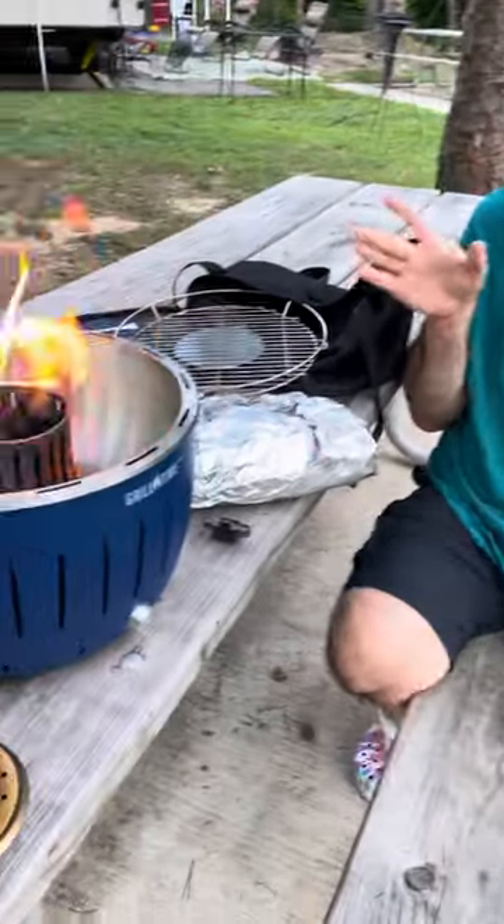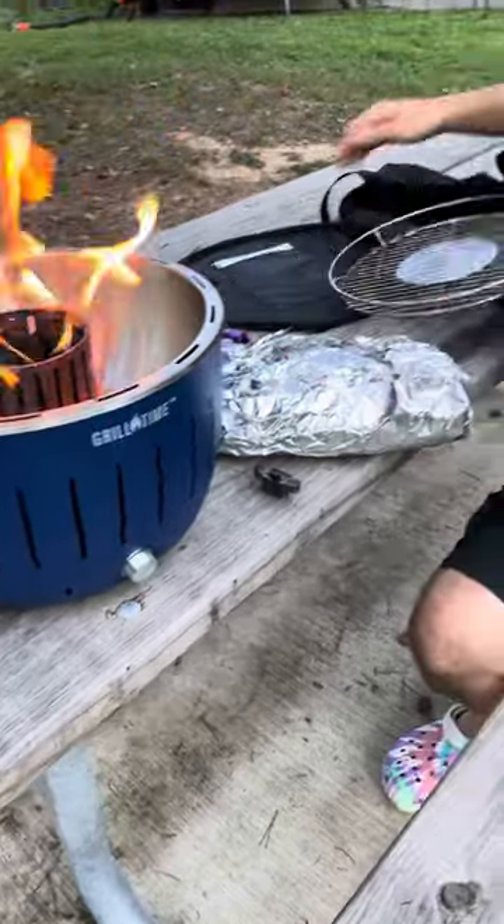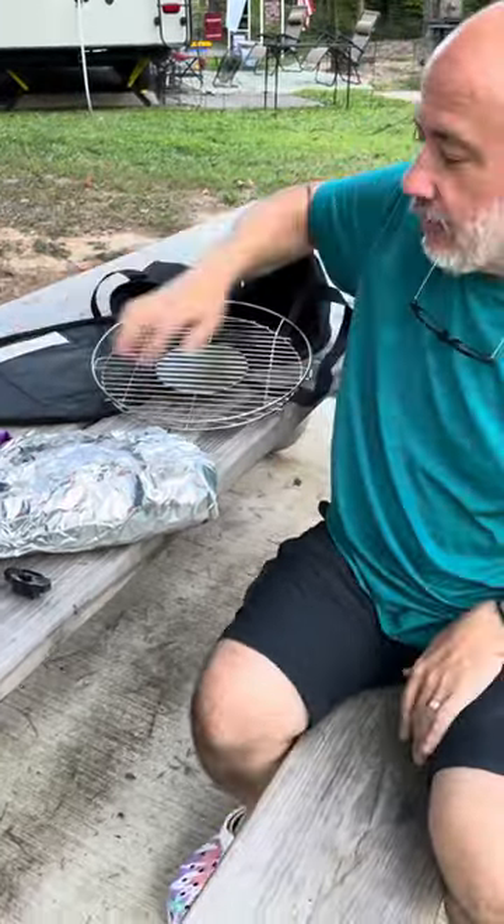It is the coolest thing in the world. We were looking for a small grill. We went to Walmart, we looked at Amazon, we were at Sam's Club, and she suggested let's look at grills here. They had all sorts of grills, and sitting on top of the grills was a small box that said Grill Time. And Grill Time is the neatest little freaking grill.